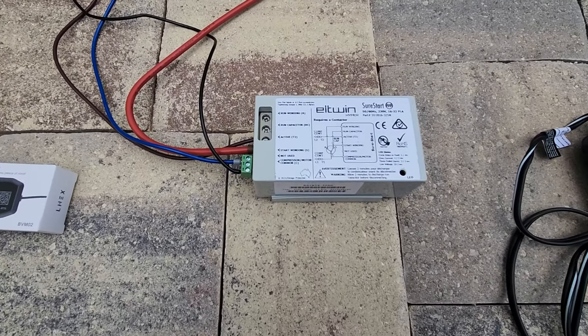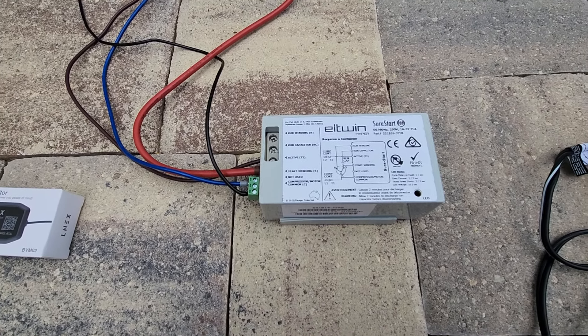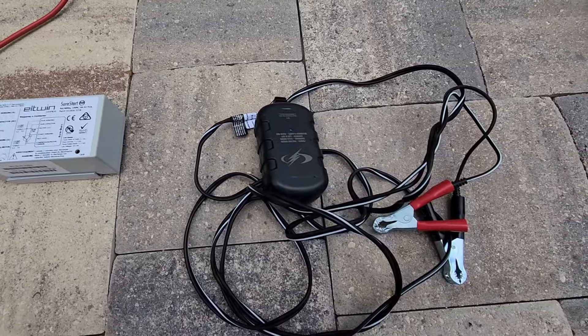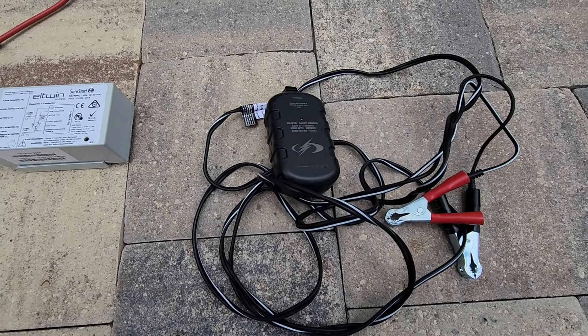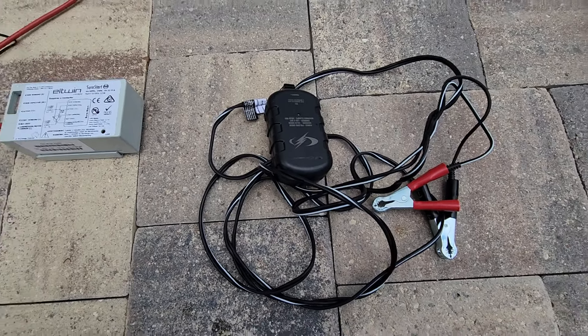Here's a Sure Start that you can put on most compressors, which will allow this generator to start your air conditioner for most residential homes. We have a Schumacher trickle charger. I've never had to use it, but I just keep it around in case we're going to be gone for a long period of time.